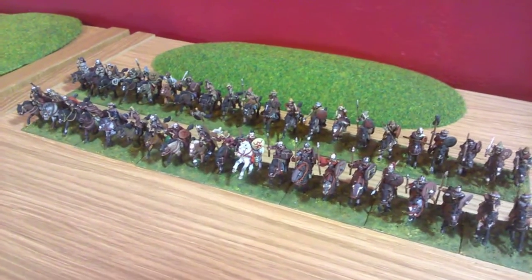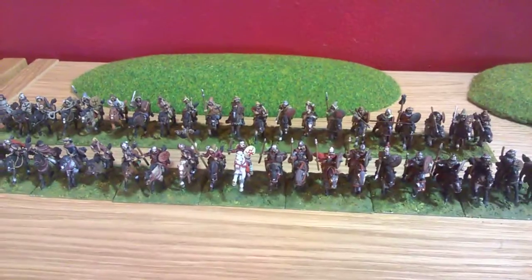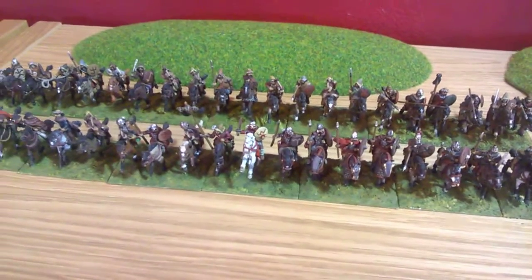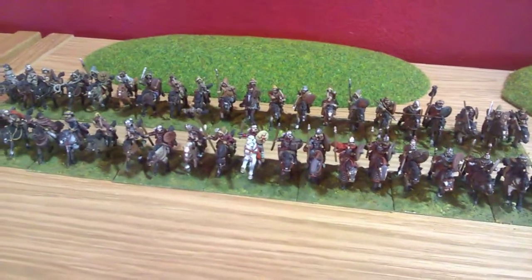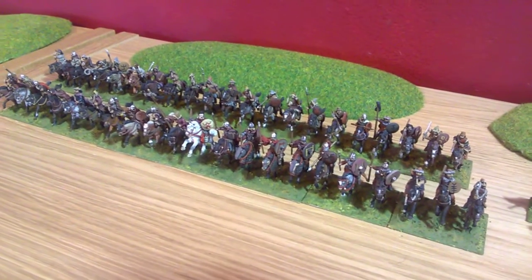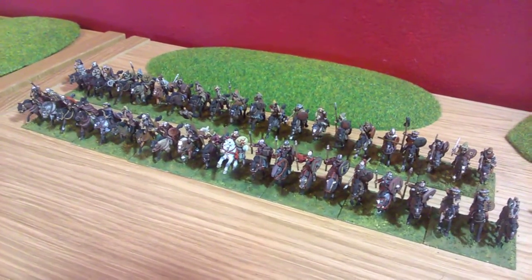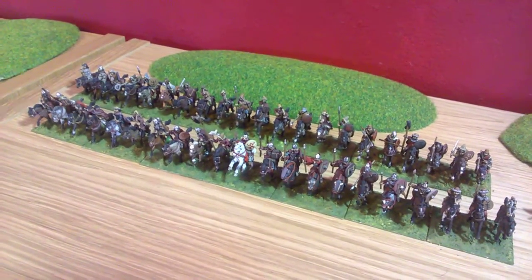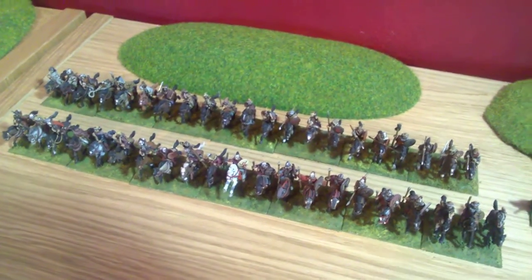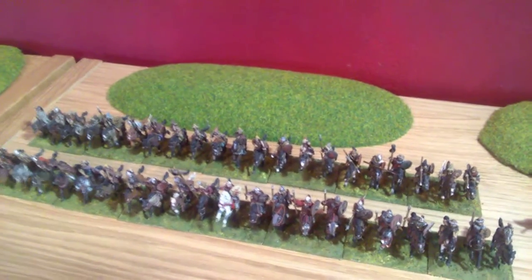I love 28mm figures, though — the detail and the individuality, really, and skirmish wargaming. But with these I got completely immersed in the painting of them too much, so unfortunately I completely messed up on the basing. They're based as heavy cavalry throughout, and of course most of them are horse archers. So I've got to whip them off and rebase lots of them, which means I'll have a lot of extras for a DBA army. It's a pain because I use Milliput for strength and it's going to be very difficult not to damage them.